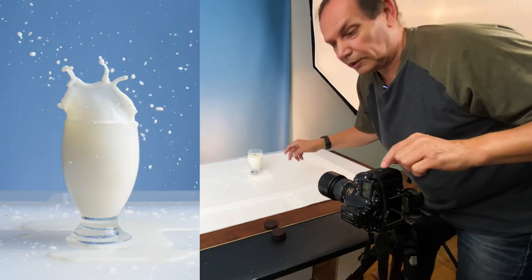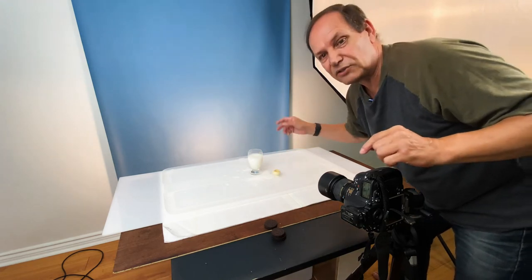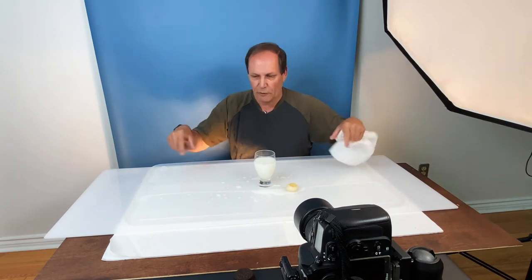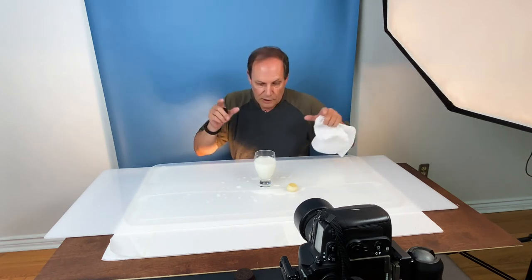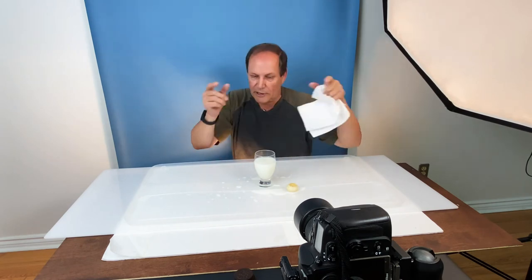That was a good one. I think that will work out just perfect. But you can see this is a messy business. This little piece of plastic with the lip on works great for helping contain it. You still get splashing on the background, but try and protect your gear as best as possible, especially with the electronics. But that's how I do a drink splash. I do multiple splashes and check in the camera to make sure I got lots of them.